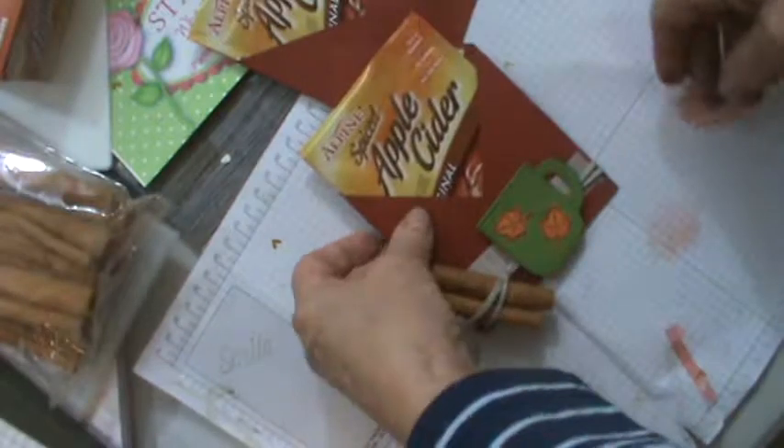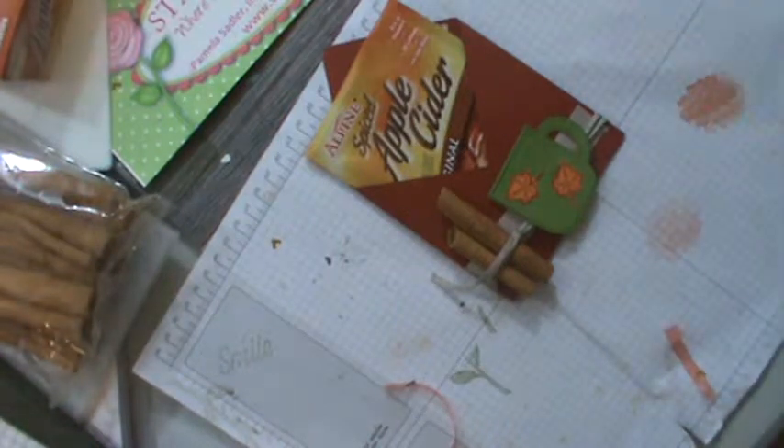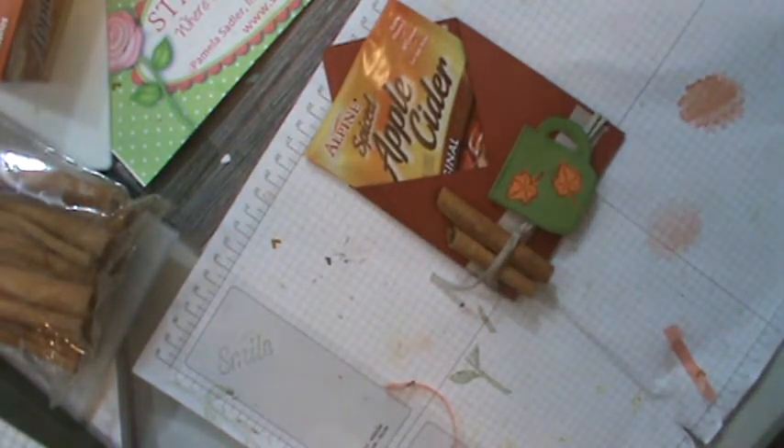If you want cinnamon sticks, I found them on sale at Hobby Lobby in a fairly good-sized package. This is Pamela from Stamp Pink Rose with another crafting idea for the holidays or harvest time — you can change it up and do it as a cocoa packet, whatever you want. Check out my blog, Stamp and Pink Rose, where stamping ideas are always in bloom. As an independent Stampin' Up! demonstrator, I love sharing ideas. Take care and have a great day!